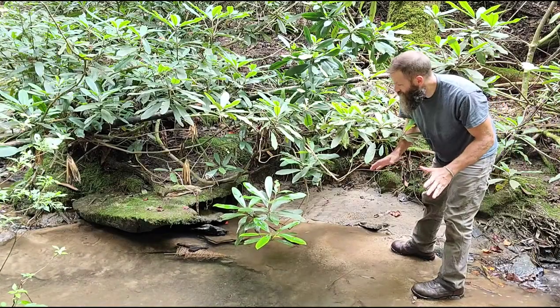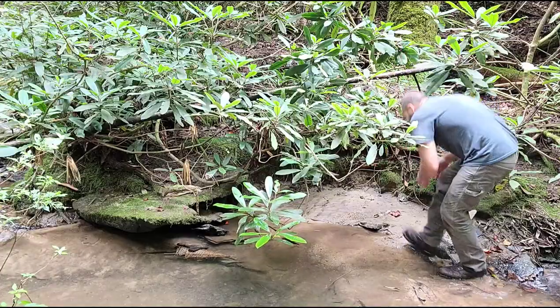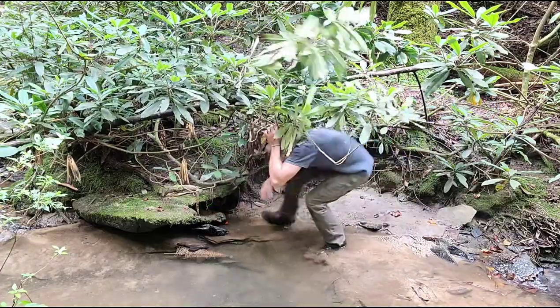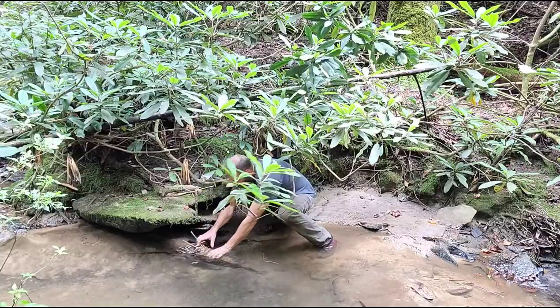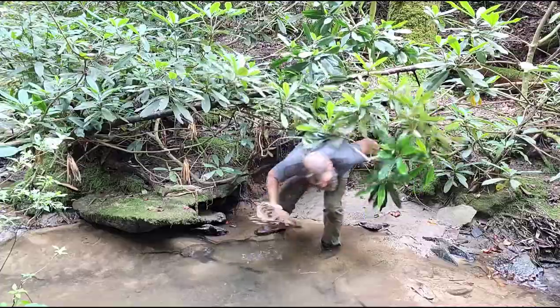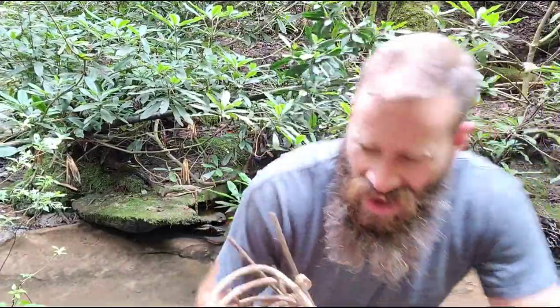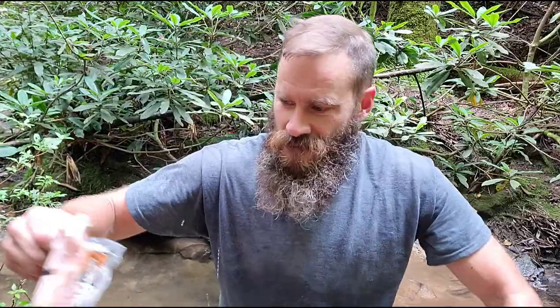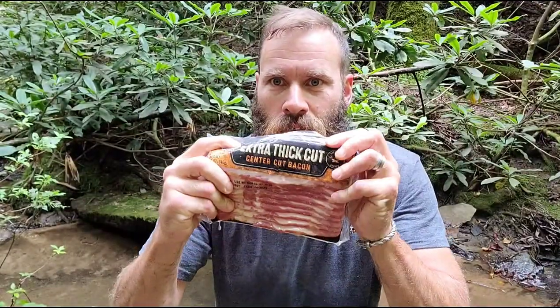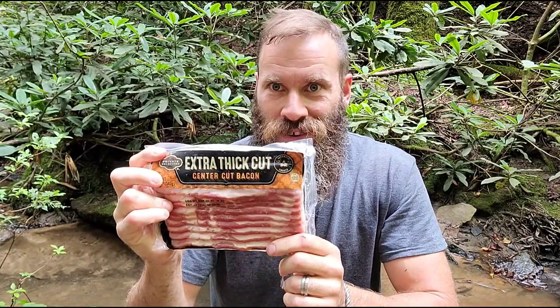I'm going to check the fish basket — I'm confident we're going to have something. It feels weighty, feels like there's something in it. Oh yeah, big old catch right there buddy! Heck yeah, we're eating good today!